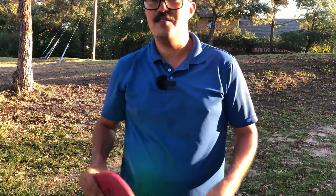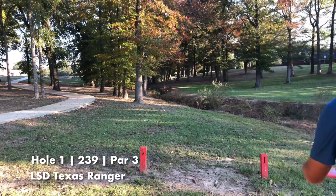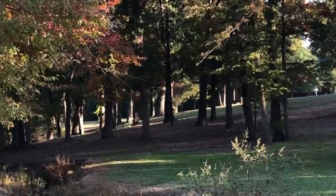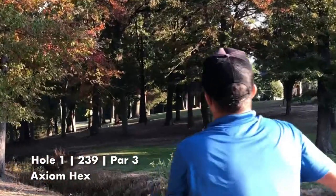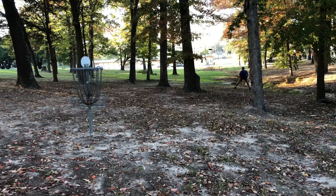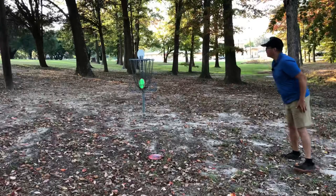We're starting off hole one with the Texas Ranger, and the Hex to follow. The Hex edged out the Ranger by about 30 feet — oh, that looks so close from my angle anyway. Even closer!